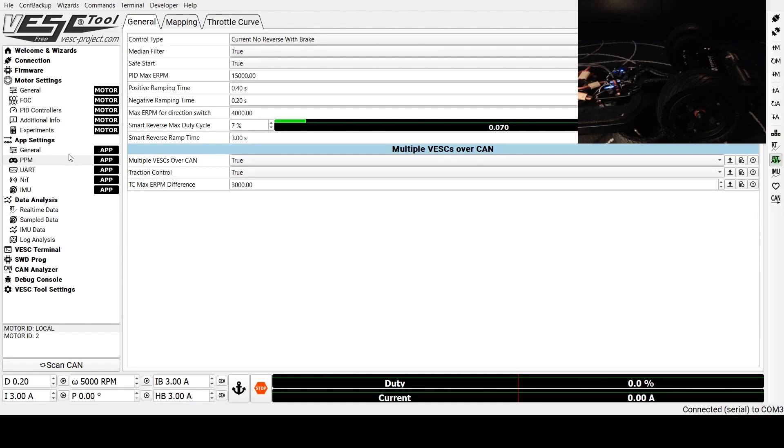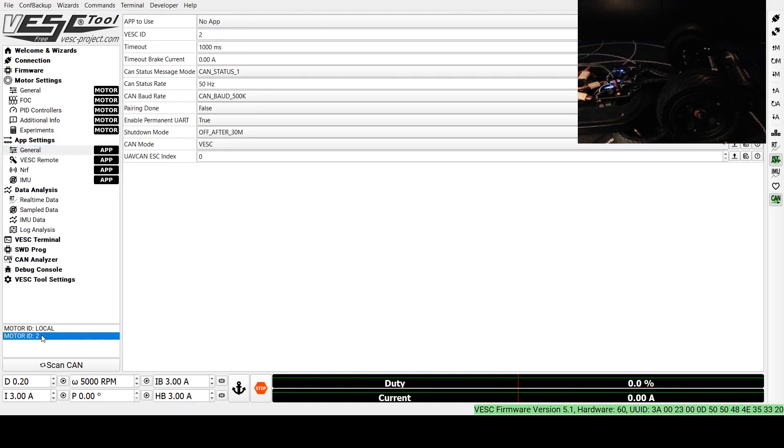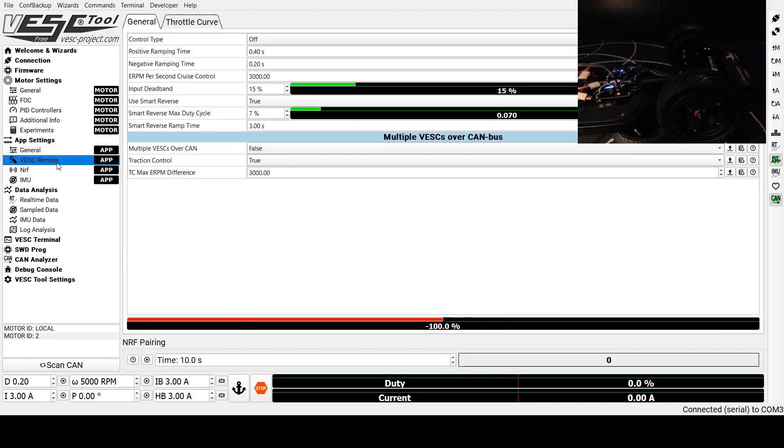Now we're going to go back to the General tab and switch over to the slave ESC. You'll notice that the PPM section changes to VESC Remote. We're going to make sure that control type is set to Off, and that all of these values here are the same as what's on the PPM tab of the master. Make sure that Multiple VESC Over CAN is set to false, because this is our slave ESC. Traction control will be true, just as it was on the other one. Then we're going to write that app configuration.